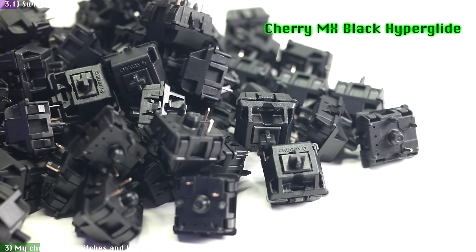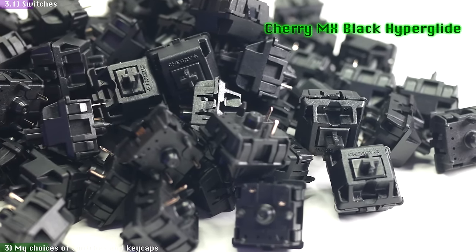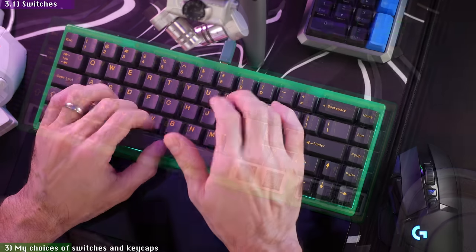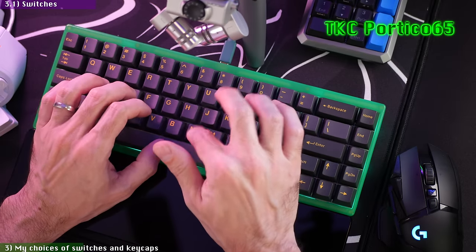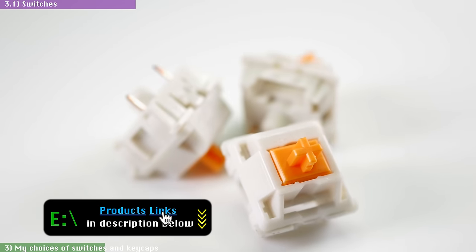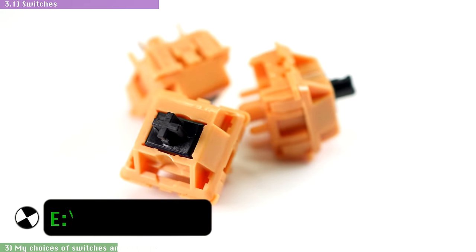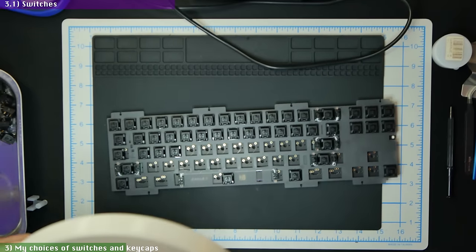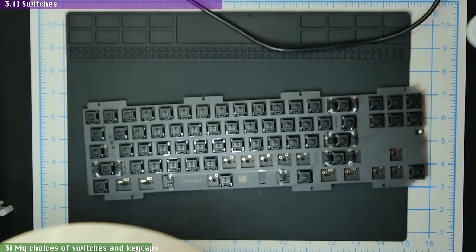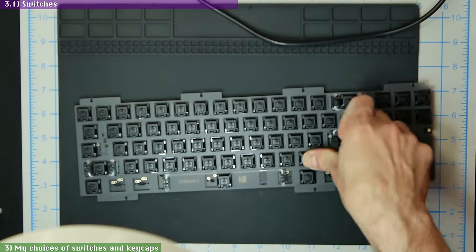For switches, I decided to give the Cherry MX Black Hyperglides a second chance. When I first tried them in my TKC Portico video almost two years ago, I disliked the grainy feel they had when typing, even after lubing and filming, compared to switches like TKC Tangerines, Glorious Pandas, Everglide Aqua Kings, and Infinity Key Cow switches. But since Cherry switches need to be broken in to start feeling good, I decided to put the Hyperglides to work here. Cherry Blacks do have one thing going for them: the low-pitched sound from their top nylon housing, which matched my goal of a low-frequency build.